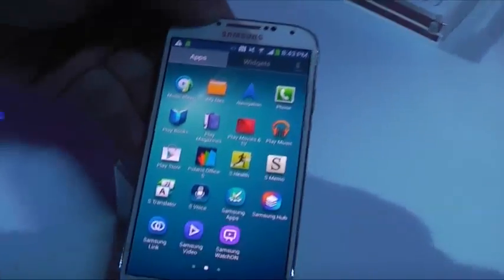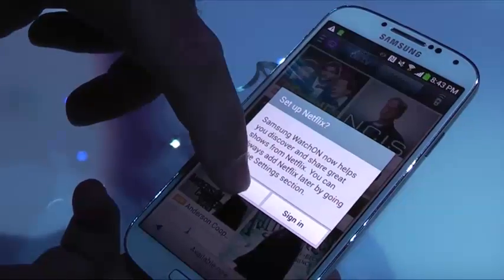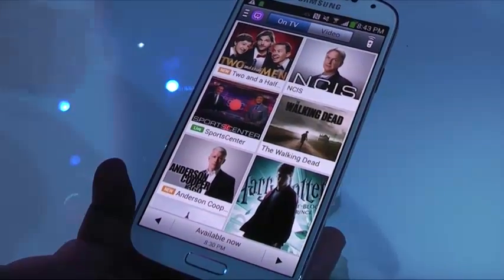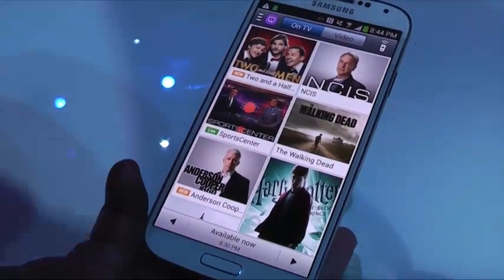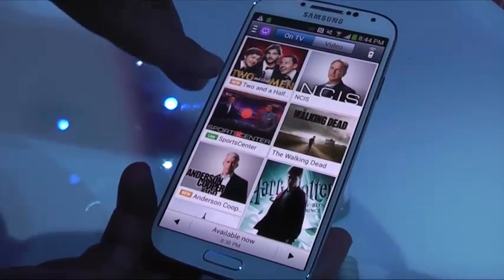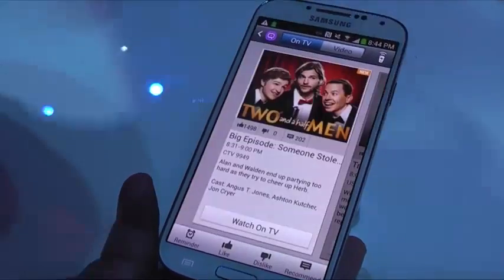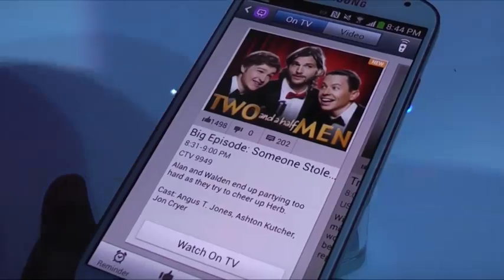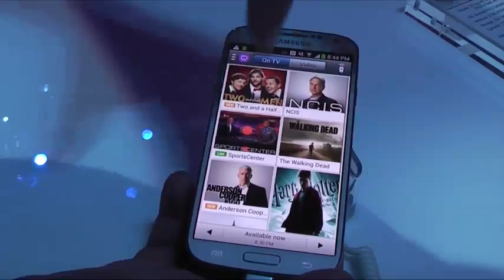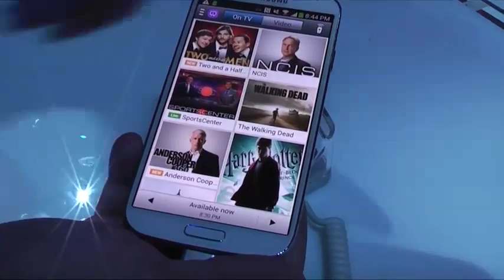It comes with an application called Samsung WatchON. What this application does is it updates in real time what's showing on TV. So Thursdays at 8:30, it shows CBS — Two and a Half Men, right after The Big Bang Theory. If I wanted to watch Two and a Half Men, I just press it and it's going to switch my TV to that channel. It also shows all the programs available at 8:30 and what's upcoming next.